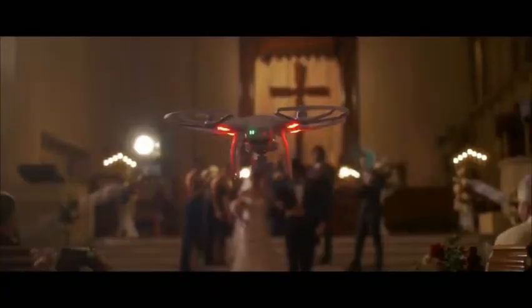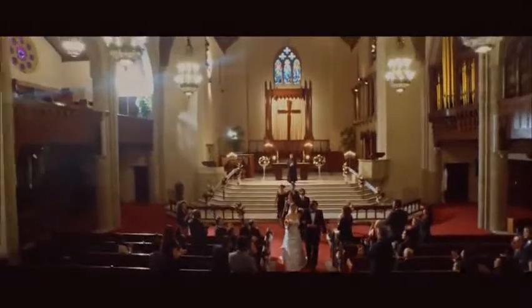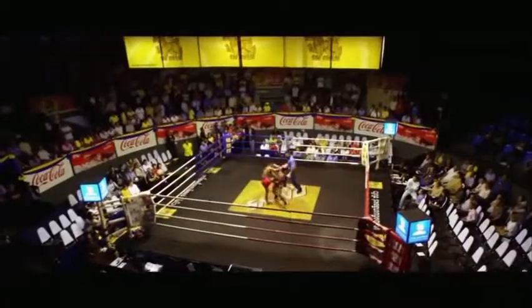The Phantom can even fly indoors, which expands its uses and capabilities exponentially and gives artists much more creative space than ever thought possible.